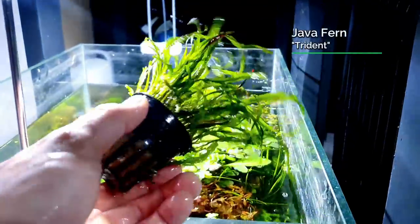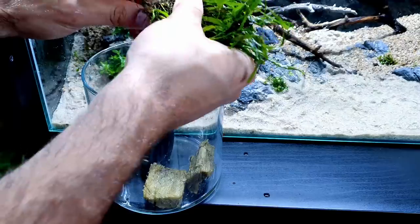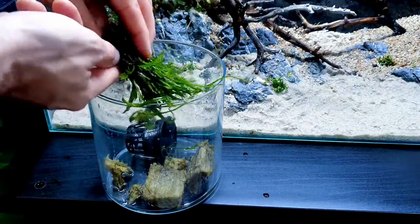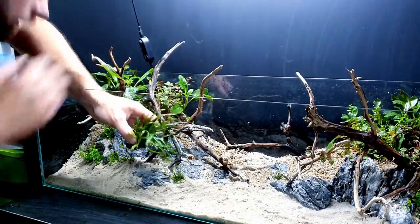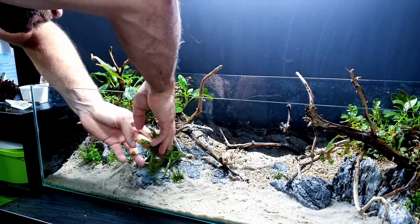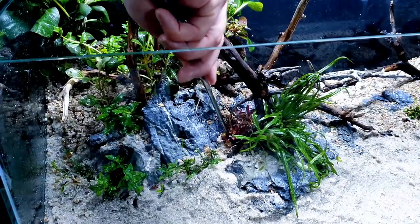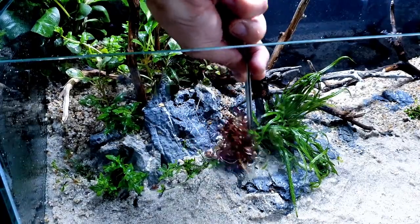Trident fern is the smallest of the java fern family. If you're doing a small scape like this one, it works really really well. You'll be surprised how big normal java fern can get - it can take over a scape very quickly, within months. I'm not using too much java fern because we want to be very stem-heavy, and doing it this way means we can use up nutrients in the water very quickly, which in turn should stop any sort of algae growth.